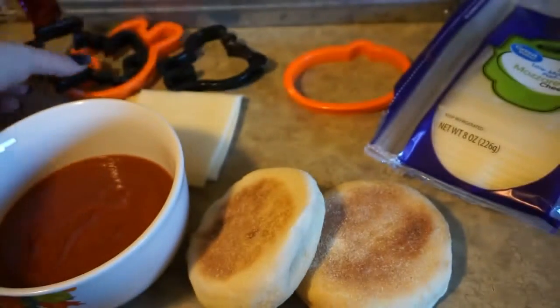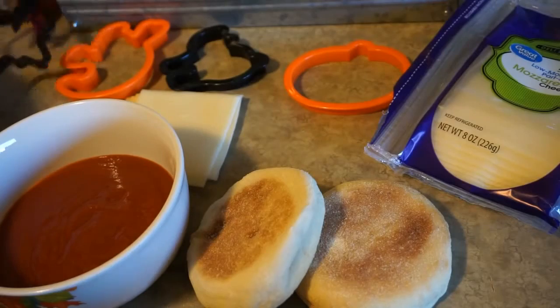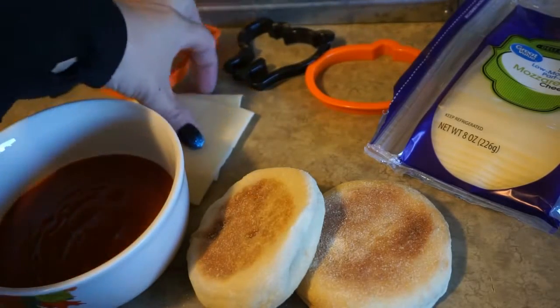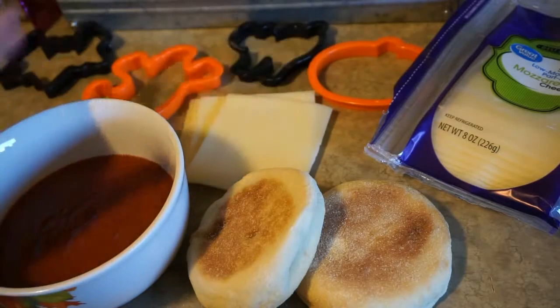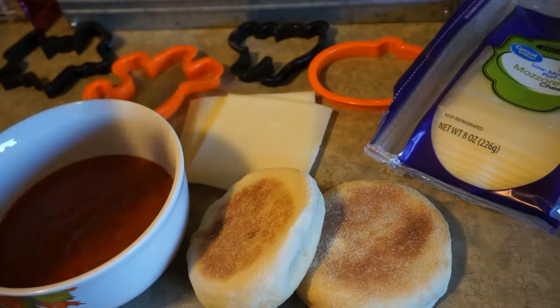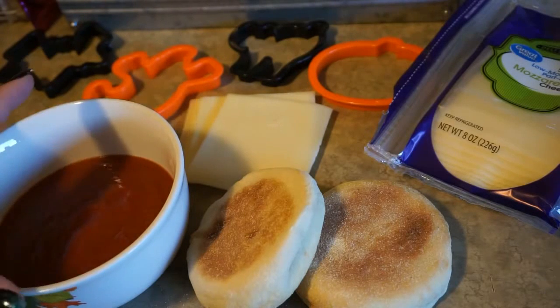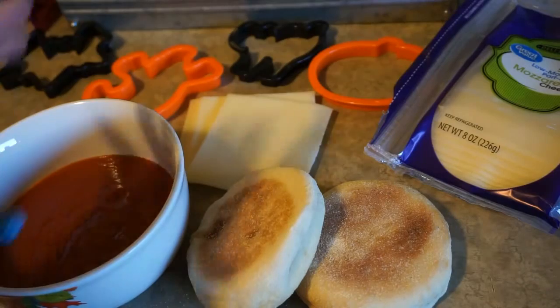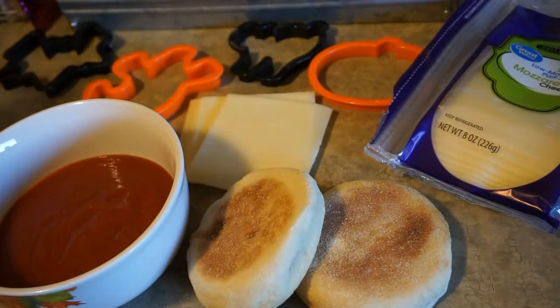These are the shapes I've decided to make with my four: a little pumpkin, a bat, a ghost, and a little spooky cat. I thought the kids would enjoy that. Then just store-bought sauce or homemade — it doesn't really matter, your preference. And that is it! I've preheated my oven to 325. You don't want to scorch the cheese; you just want it to melt down and heat everything through.